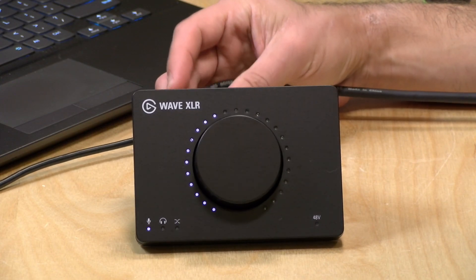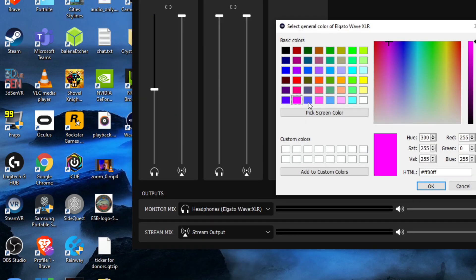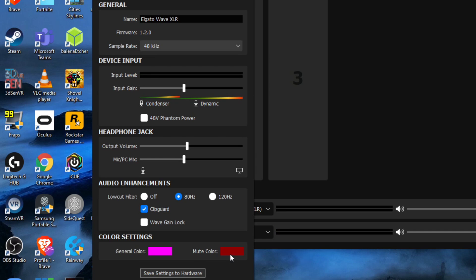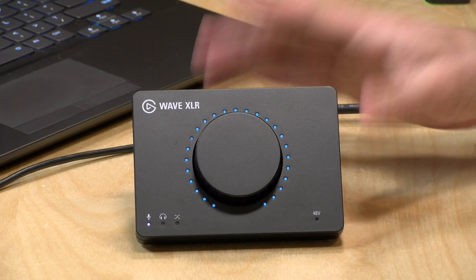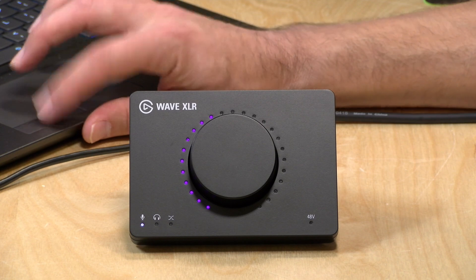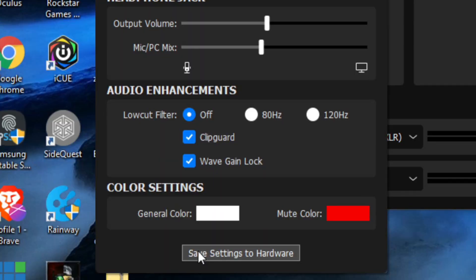If you don't like the color of the lights on the front, you can customize that in software. For example, I can change the general color to hot pink, and now everything is hot pink. I can also change the mute color — let's say green — and when I tap the mute button it changes to that color. You do have some degree of customization, though it is fairly limited. When you're done configuring all the settings, you click 'Save Settings to Hardware,' which sends everything into the hardware. So if you unplug it and plug it into any other computer, those settings will be retained as the default behavior.